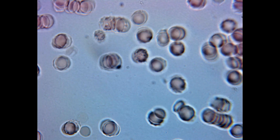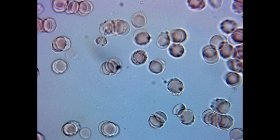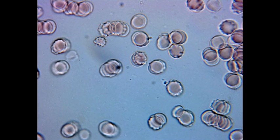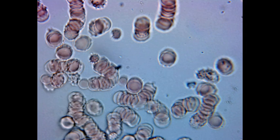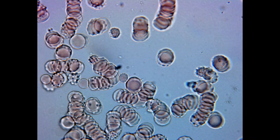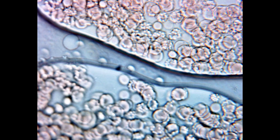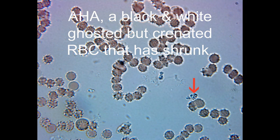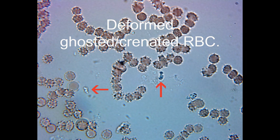I've seen a website refer to crenated cells as being pathologically infected with Mycoplasma pneumoniae, but I don't think that's the case. I've seen this in everyone's blood — from young to old — it just happens over time with red blood cells. It's also possible to have a combination of crenated and ghosted or partially ghosted cells, best exemplified by a crenated red blood cell that appears black and white because it's lost its hemoglobin. There are combinations of all these throughout the blood smear, and over time they can become one or the other.